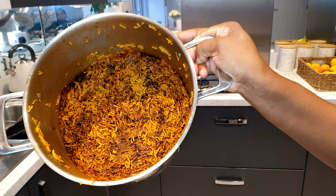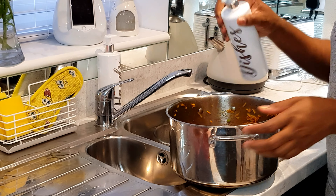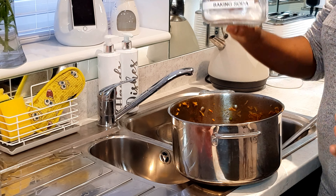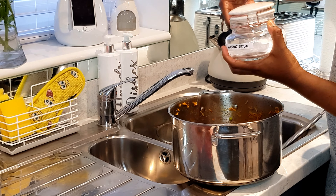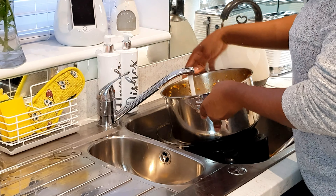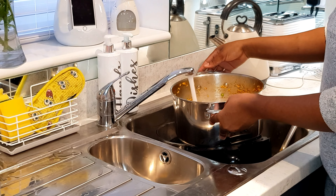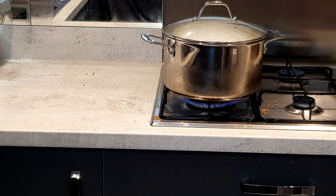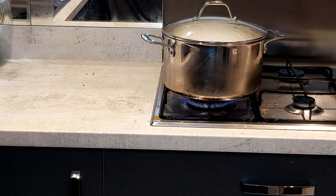So let's get right into it. I first drop a few drops of my washing liquid, and then a few spoons of baking soda — you might want to be a bit generous with your baking soda. Then I add some water; you might also want to be generous with your water.